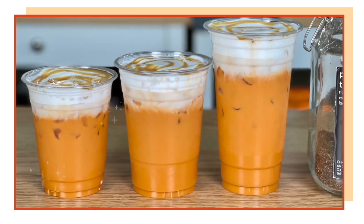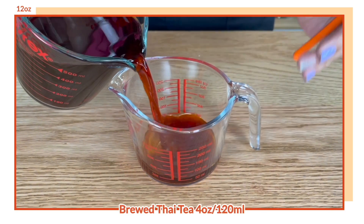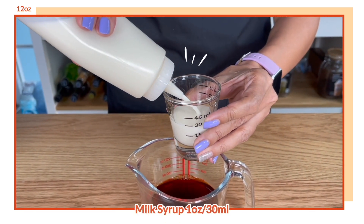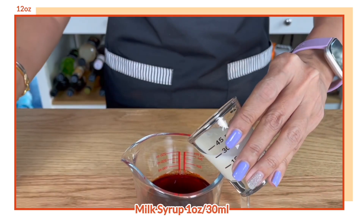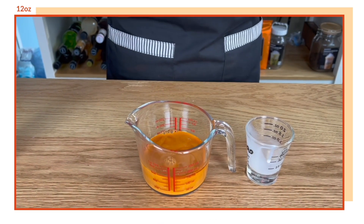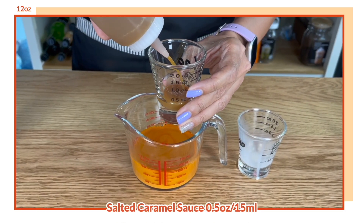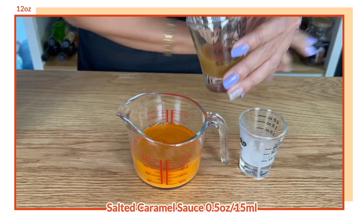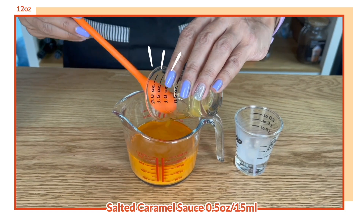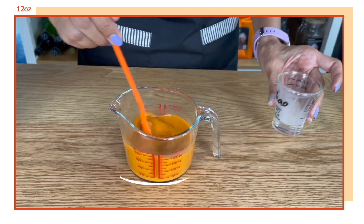Let's start by preparing our drink. For 12 ounces: brew tea 4 ounces or 120 ml, 1 ounce of milk syrup — if you're using condensed and evaporated that is 15 ml of condensed and 15 ml of evaporated milk — and half an ounce or 15 ml of salted caramel sauce. You can also use salted caramel syrup if that's what you have, but salted caramel sauce will help make it creamier and can also be used as a topping.